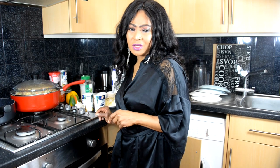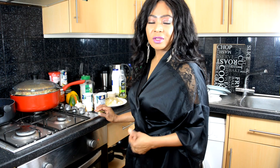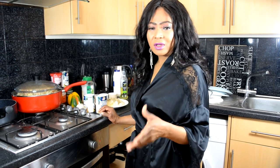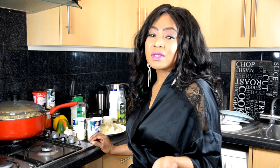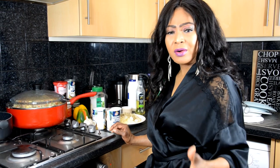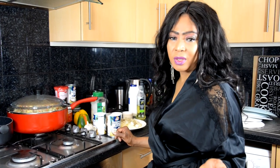Hi friends, welcome to Sunshine Foods Kitchen. My name is Joy Frido and welcome on board. Sunshine Foods is all about sharing our knowledge of tropical foods and presenting them really beautifully and glamorously, to encourage people to look more at African-based or tropical-based foods.